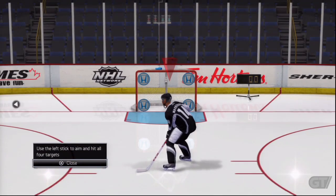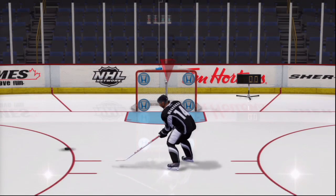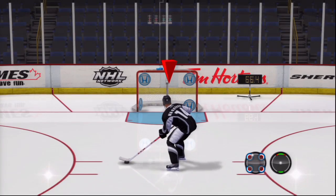You can shoot, but let's see how you aim the puck. To aim the puck, use the left stick while you shoot the puck. Hit all four targets in the net, and we can move to the next drill.